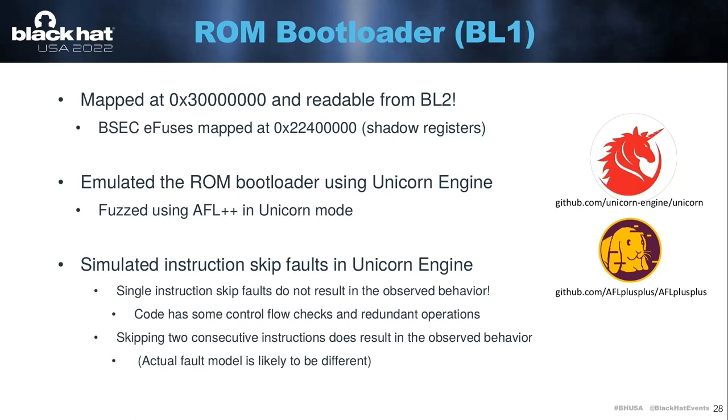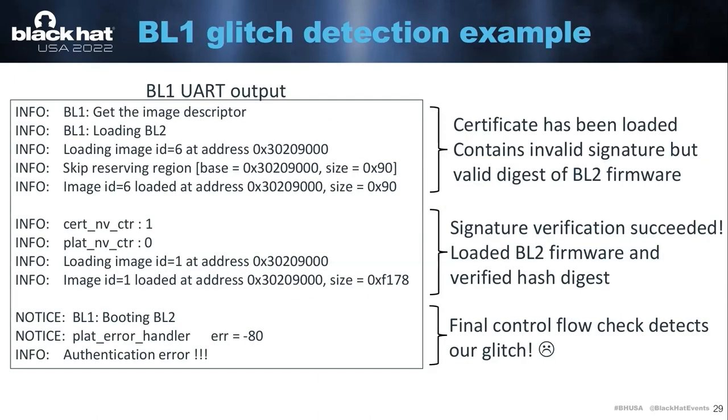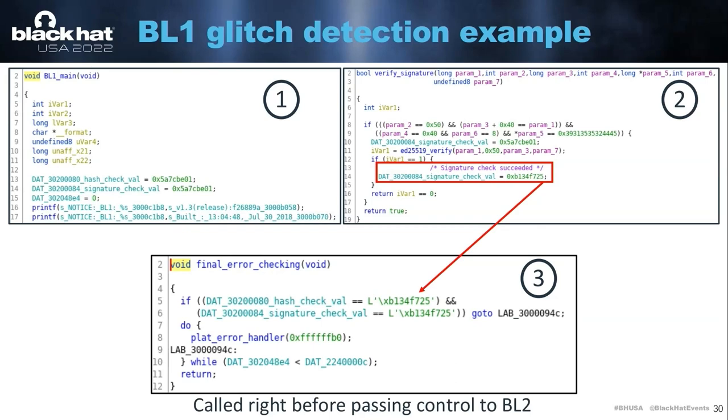Obviously the countermeasures that are implemented are not using the correct model for this specific hardware. Here's an example of when your glitch would be detected by a fault injection countermeasure. The first part of this output is basically the dish saying it has loaded the certificate and is starting signature verification. In this case, the certificate loaded onto the EMMC memory contains an invalid signature — so the signature should fail, but we glitch the dish. It continues booting, loads a second stage, verifies the hash, but then at the final end it says 'authentication error.' This is because there are certain control flow checks implemented in the code that basically caught our glitch.